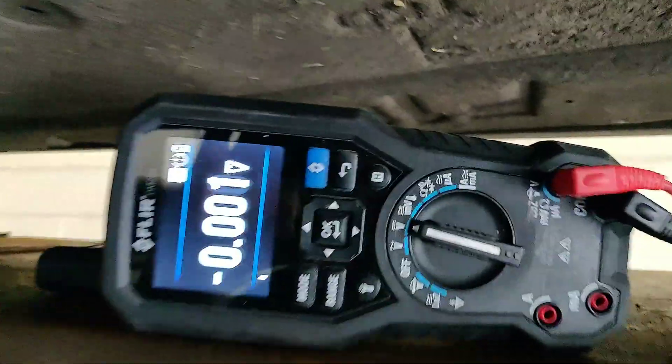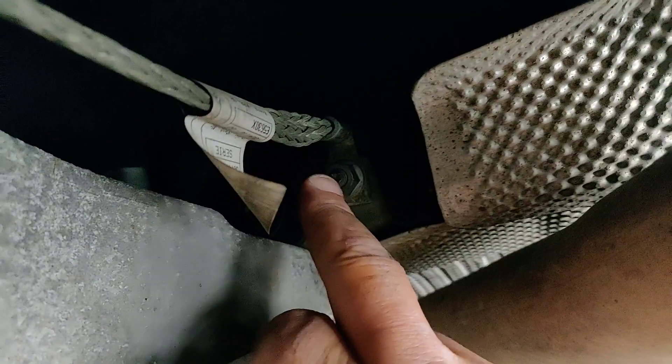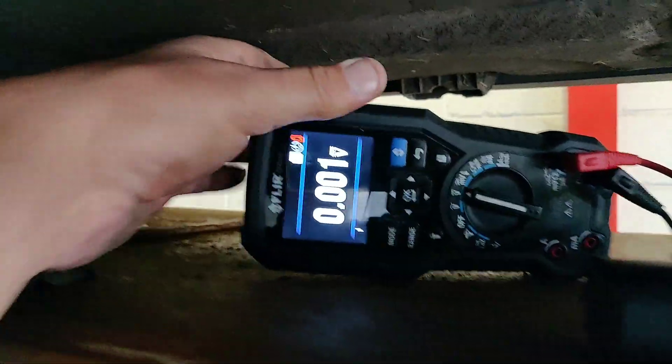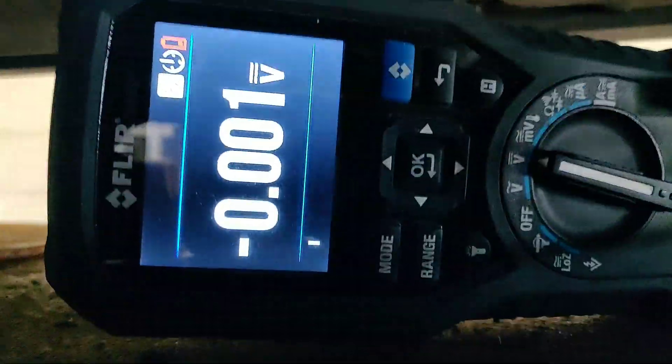This is the new Flare multimeter from Diagnostic Connections. Literally one-handed, I'm going to put one connection on the nut of the body earth, and then I'm going to put the other probe on the actual back of the gearbox. I'll leave you looking at that meter.